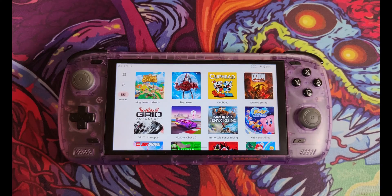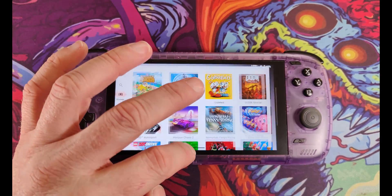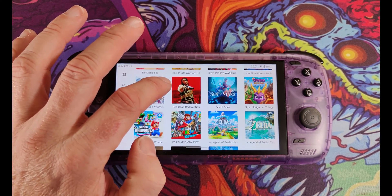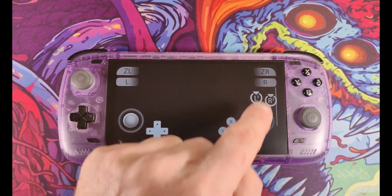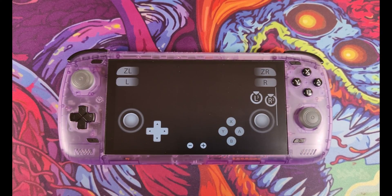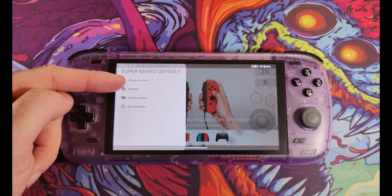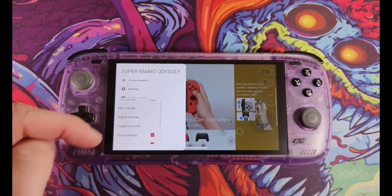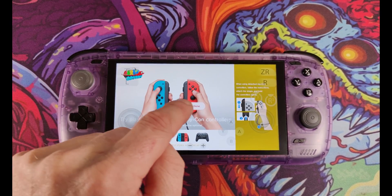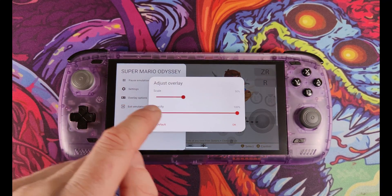We still need to set up controls. The easiest way is to fire up a game — you'll be presented with on-screen controls. Swipe from the left to get the Yuzu menu. Click into the Overlay option where you can edit the overlay, move virtual buttons, scale their size, or adjust the opacity of the icons. We'll come back to that later.